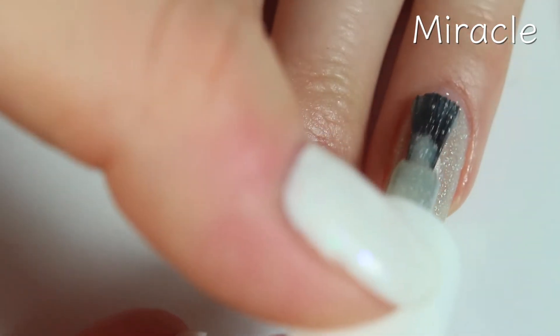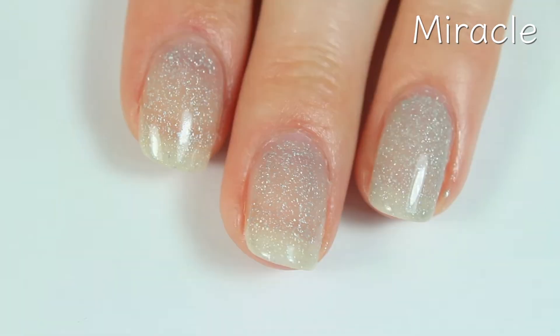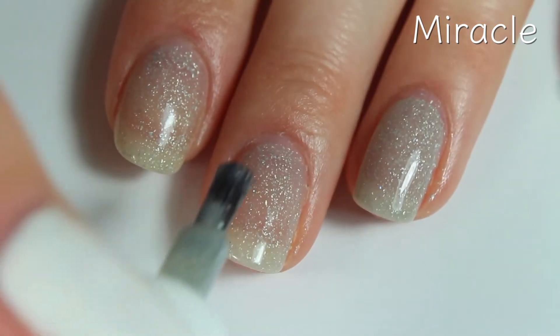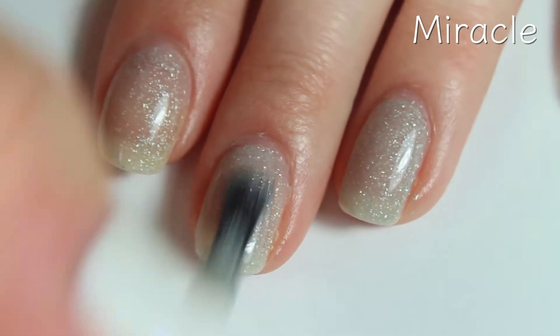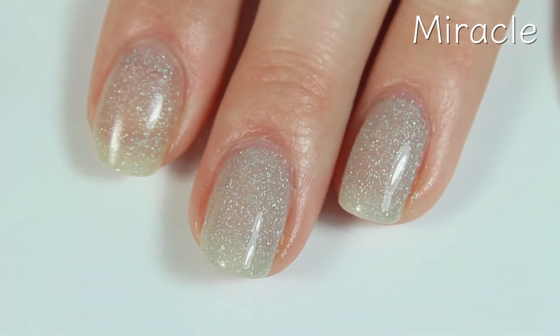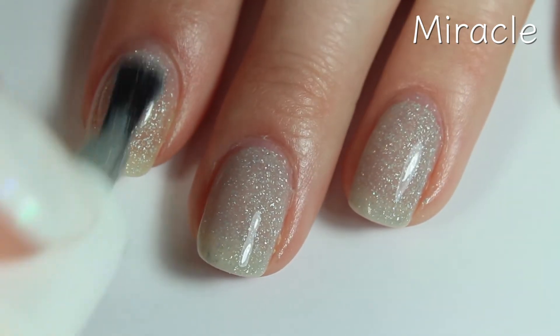Here's the third coat of Miracle, and I would say this one is pretty much completely opaque in three coats. If you're super picky, you could still see your nail line just a little bit and might want to do four coats, or use a color as the base for this polish and then use this one kind of as a top coat. But the formula on this one is great, so I am going to stop at three coats.